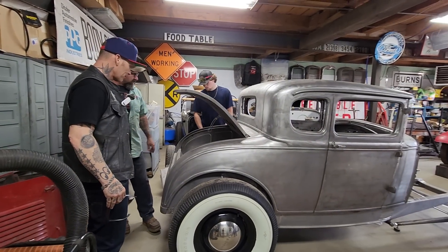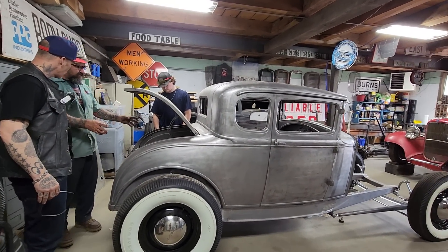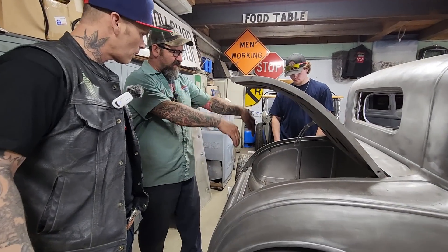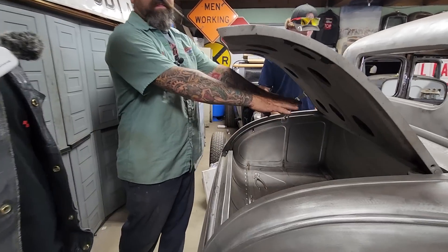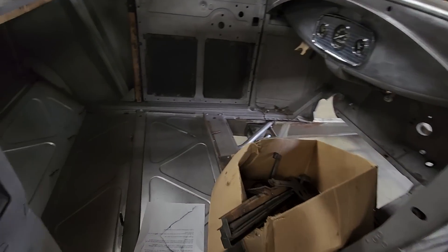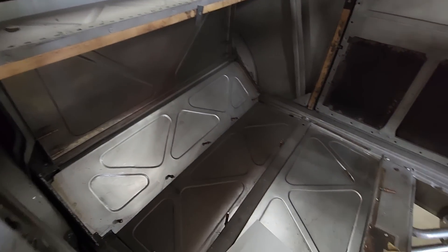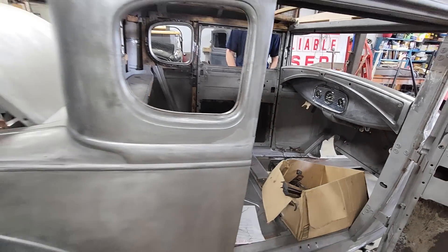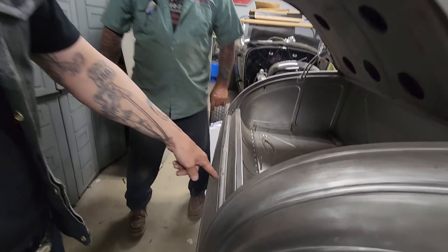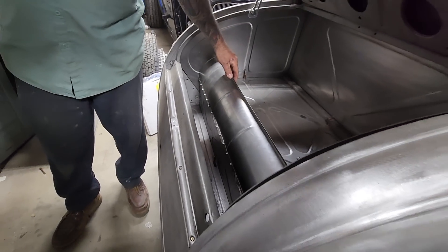The biggest thing with bead rolling is making a pattern you can use throughout the entire car. If you look at these triangles, they start at the back, go down through the kick-up in the floor, and follow all the way to the front of the car. All the triangles line up, all the little beads line up, all the shapes line up. This shape is the same all the way around — that's my big thing. Without that panel, that shape is lost. He's made a little piece here where the toolbox and battery will be hidden.